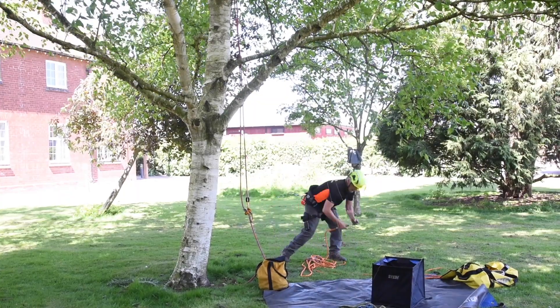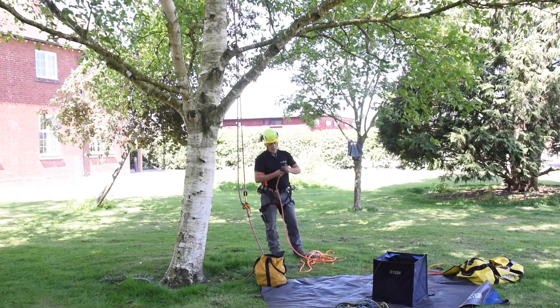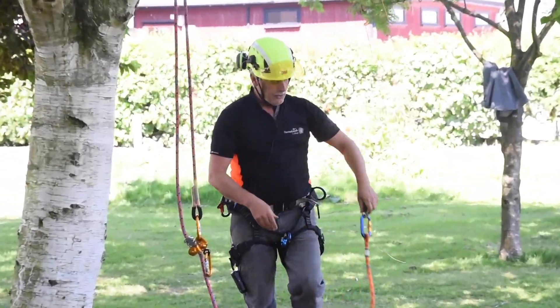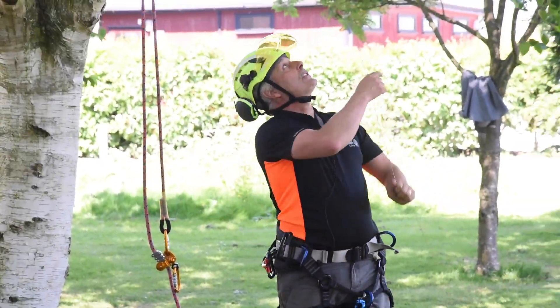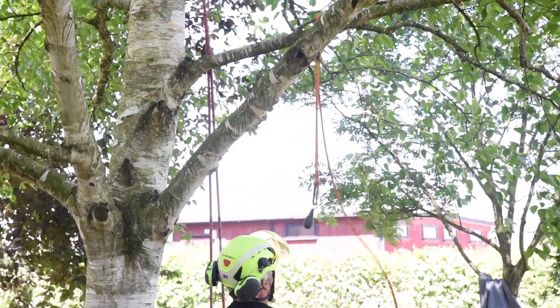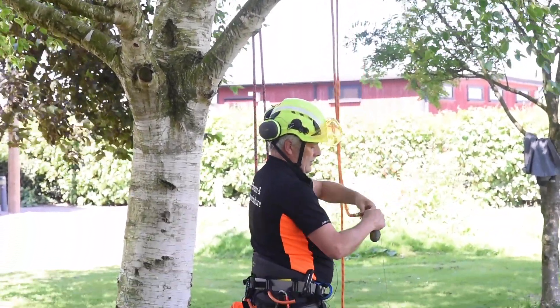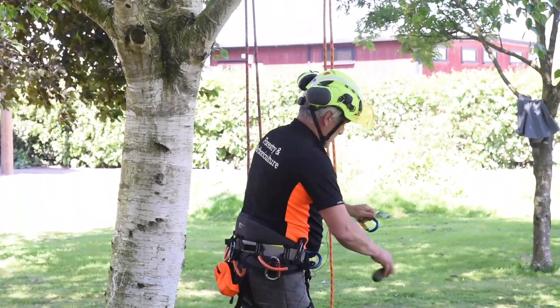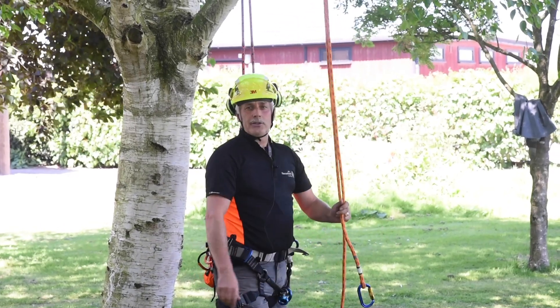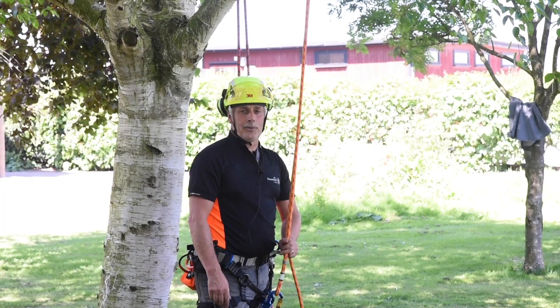What you do then is get your carabiner and rope, attach them to your throw bag, then pull the throw bag up with your line connected to it. Disconnect your throw bag, tie all your knots, and there you go — your rope is at the top of the tree for a nice safe anchor point.